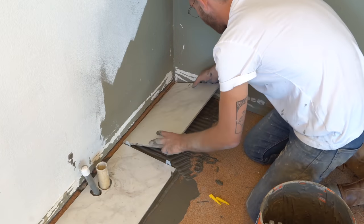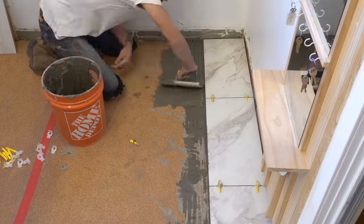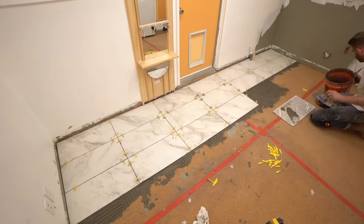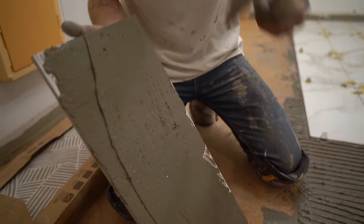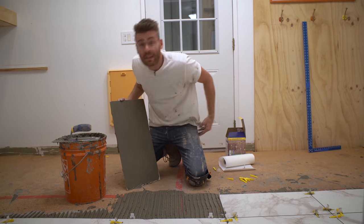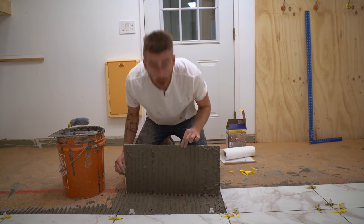I installed the cut pieces the same as all the others, really making sure to back butter them well since the washer and dryer will sit on top — I don't want them to crack. After my first row was complete I could confirm that line was straight, giving me a reference edge to move much quicker from there. Applying thinset to the back does create more squeeze out, but the extra cleanup is definitely worth it. I'm aiming for around 90% adhesion on these tiles — just for proof, I'd call that good contact.